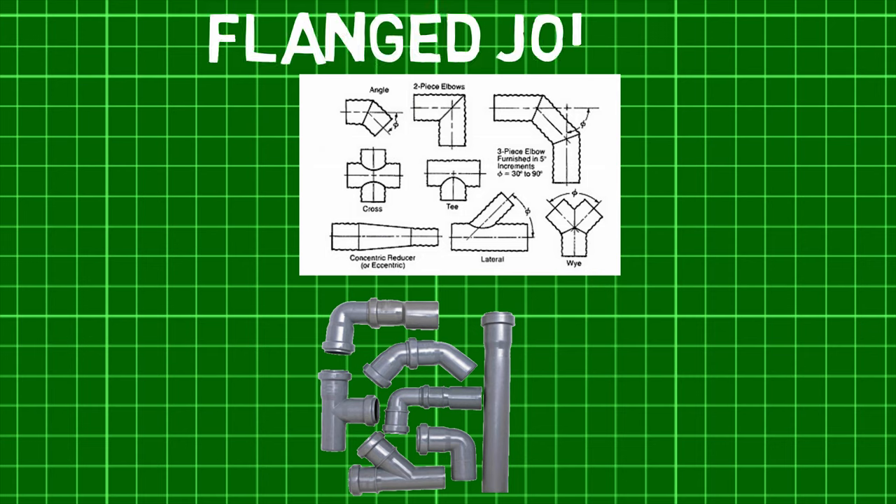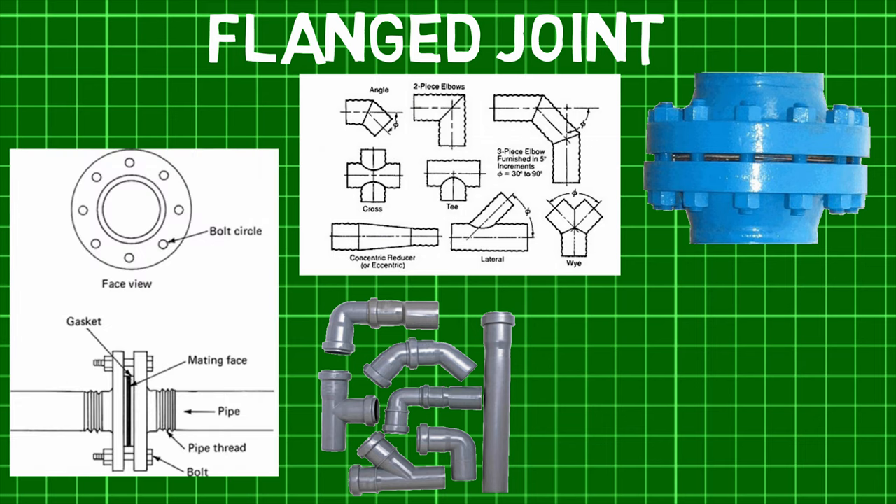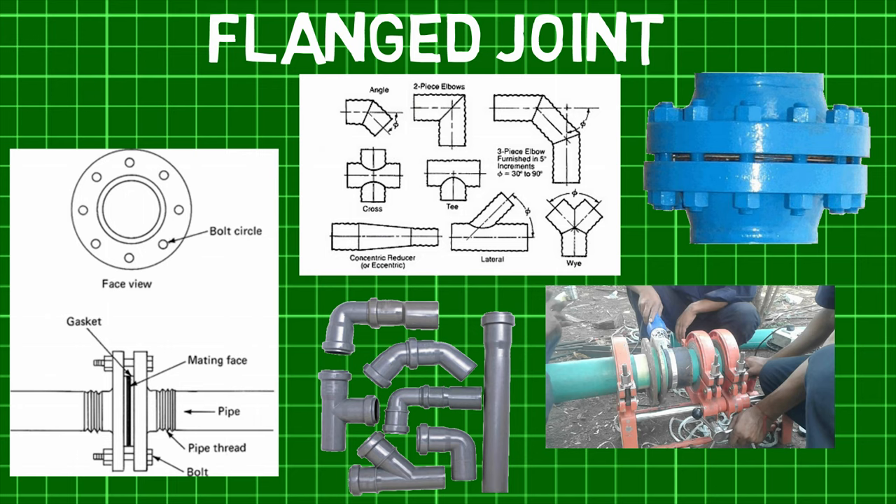A special type of pipe joint is a flange joint. It is a connection of pipes where the connecting pieces have flanges by which the parts are joined. It consists of two companion flanges bolted together and made leak proof by means of a gasket in between the flanges. Shown here are two pipes being connected by a flange joint held in place temporarily by a press before being bolted together.